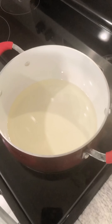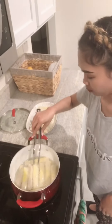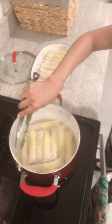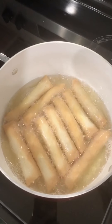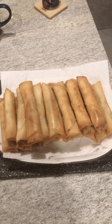Let's fry! You have to make sure they turn brown. You have to wait — so once they're golden brown, they're done. And that is the finished product!